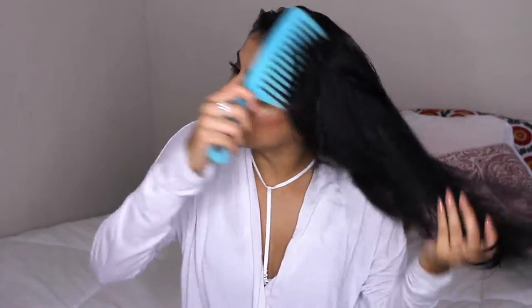Hey guys, welcome back to Beauty Book. Today I'm going to show you how I blow dry my hair. I basically showered and washed my hair like I normally would — I shampooed and conditioned, but at the end of the shower I used cold water. I know it's irritating because you want it to be hot, but it really helps your hair be shiny.